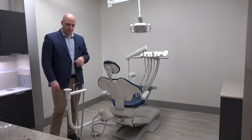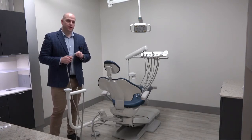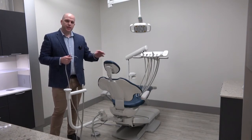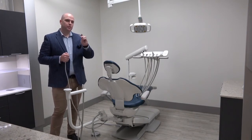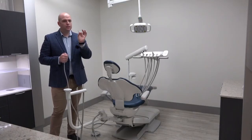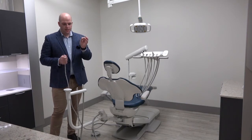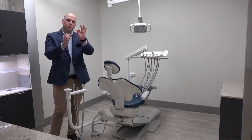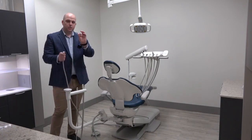Next, let's take a look at the syringes. There are two syringes in the operatory: one on the assistance arm and one on the unit. Each package should come with a pack of A-dec autoclavable syringe tips. Our syringe tips are designed differently than other brands — on the back of the syringe you'll notice there are three ridges.